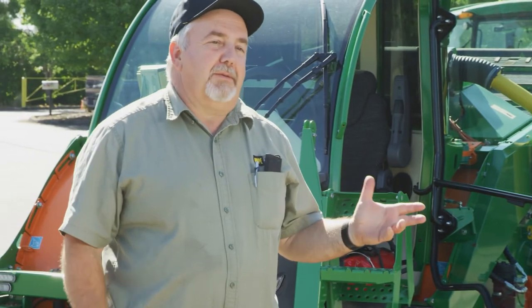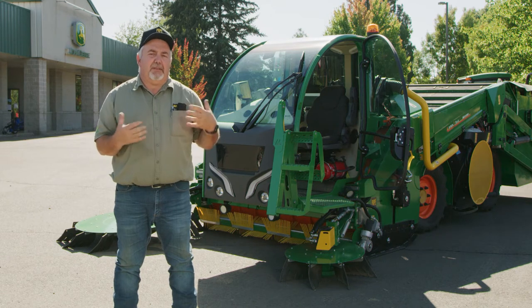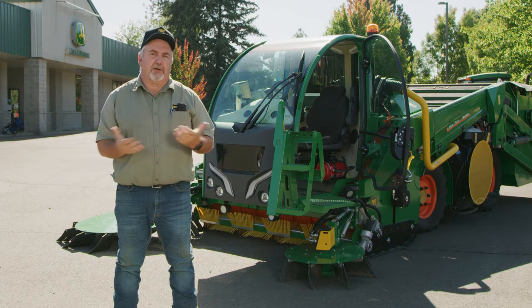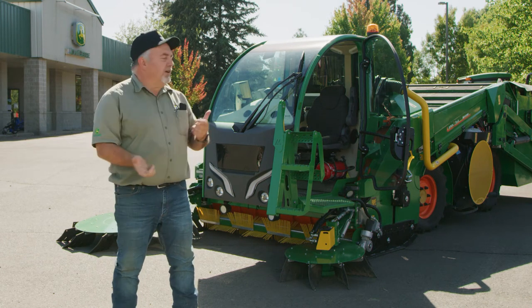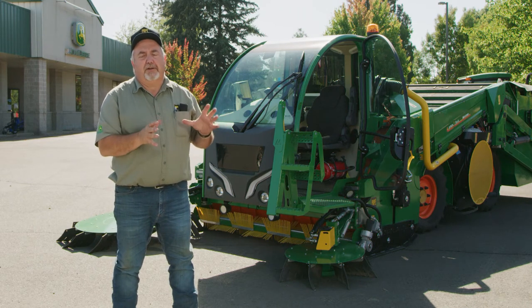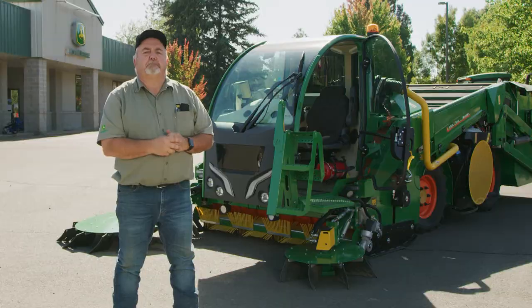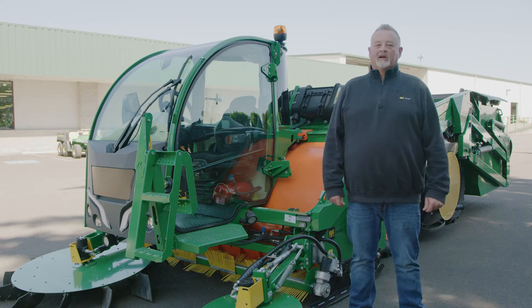That concludes the basic setup of the Monchero for harvesting. If you have any questions during the season on how to set the machine up in the orchard, you're welcome to contact any of your local territory managers — any one of them can help you. Now I want to introduce Aaron Hyatt. He's going to go inside the cab and go through the controls of the joystick, the monitor, and the side dash. Hey there, I'm Aaron Hyatt, territory manager for Pape Machinery. Today I'm going to take you into the cab of a Monchero Ferox and go over a few important features and adjustments.